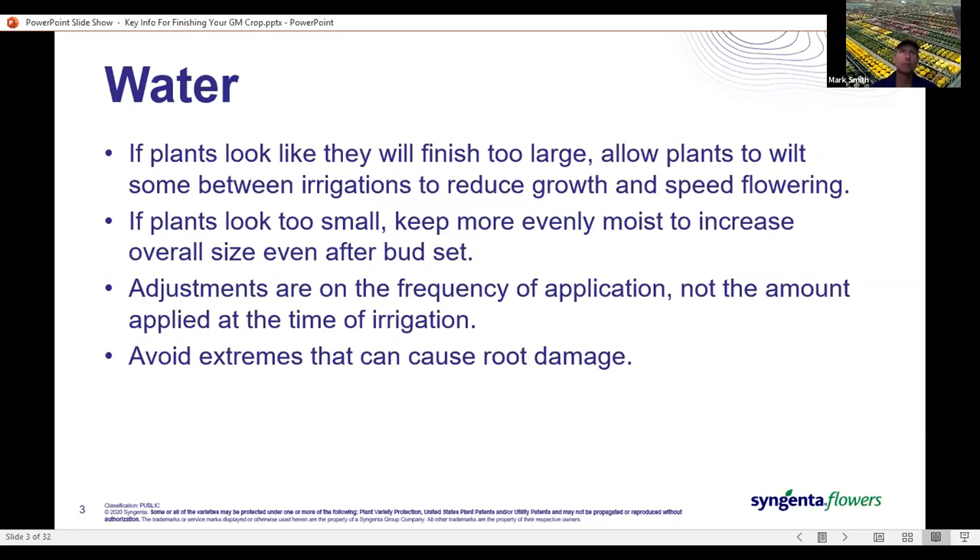You've still got an opportunity once you've got buds set to actually push significantly more growth. These are adjustments to frequency of application, not the amount applied when irrigating. If we apply more water and were applying sufficient water before, the excess is just going to run out. So it's about either spacing out your irrigations farther apart or irrigating more frequently with the same amount of water. Always be careful to avoid the extremes — never too dry, never too wet — as those will cause root damage.